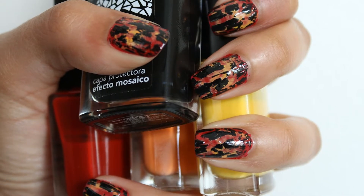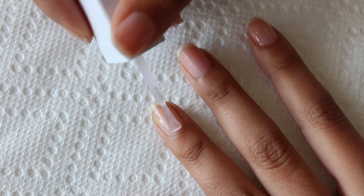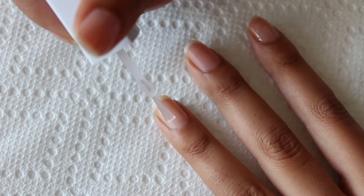In this tutorial I will show you how to get fiery lava nails. Begin by applying a base coat to protect your nails from chemicals and staining.